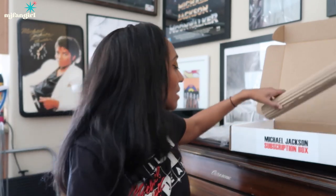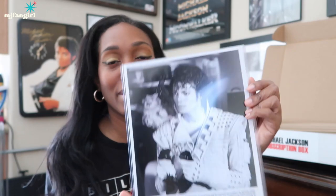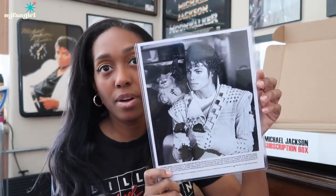So if you're a Captain EO fan, you need to check this out. Like I said, every month the Michael Jackson Market has a different theme. So if you're not into Captain EO but you're into, like, Invincible — I think Invincible is later this year — I definitely want to get that box. Here's another print. Oh my gosh, I like this, you guys. This is like a really good picture.